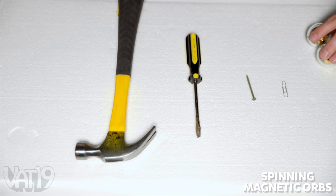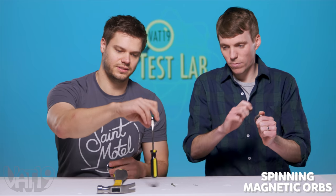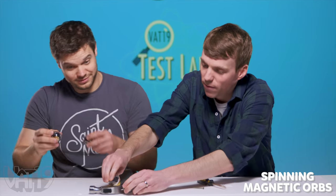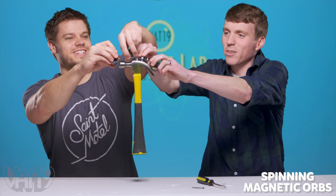Spinning magnetic orbs — these guys are super strong. I'm just going to roll on over — no problem. Like, instantly, boom bang boomzies. Four. With our powers combined!